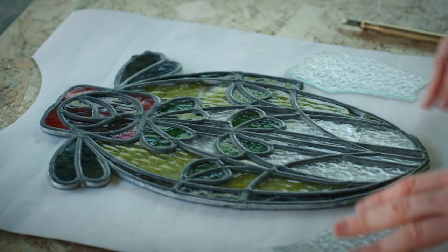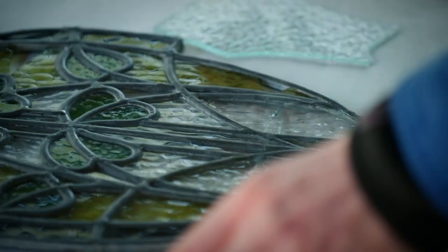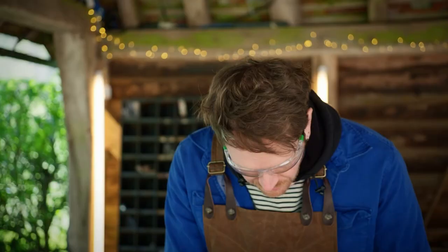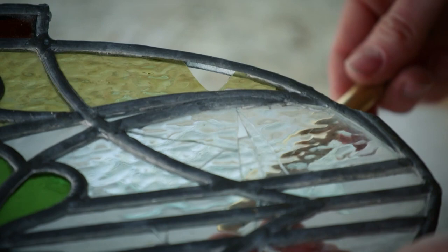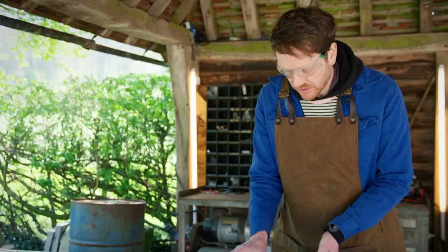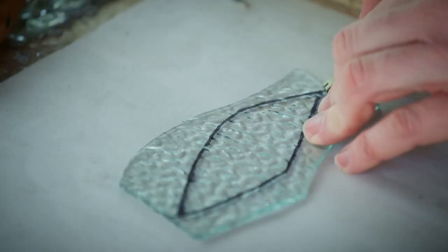I'm just on the in-situ repairs now. All of the glass on the outside, apart from a couple of pieces, are unfortunately too badly broken to salvage. However, I can repurpose these for the inner part. I'm going to smash these out — the original glass — and then cut them to shape.